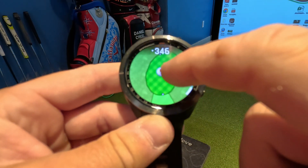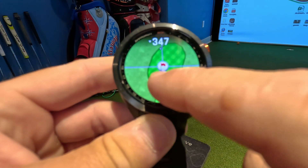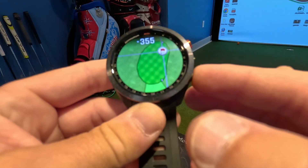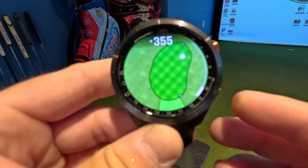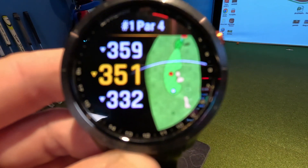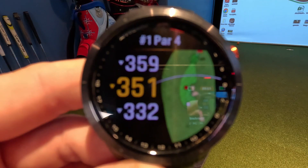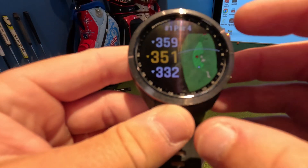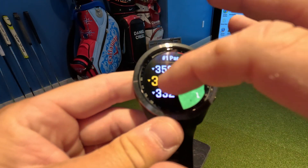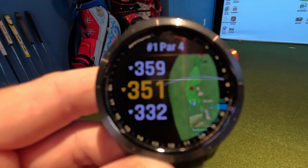Another cool feature is viewing the green. If you know where the pin is, you can actually customize your pin location to wherever you want and set it. Now I have a new pin location that changes the yardages — very key in my opinion from the fairway or on par threes, especially with elevation changes or when you don't know how deep the green is or where the trouble is behind it.